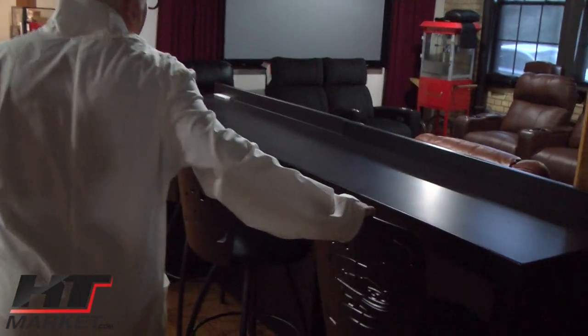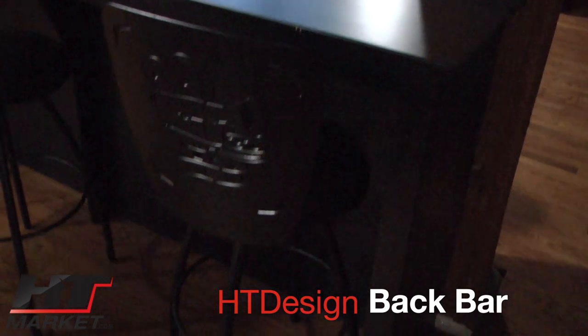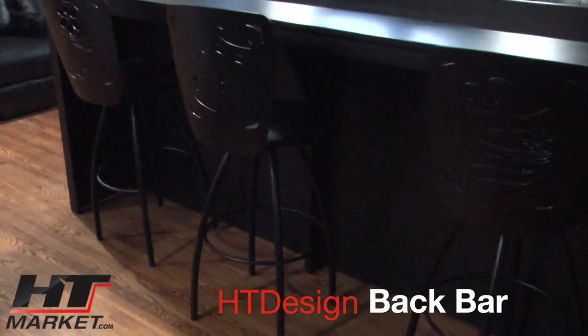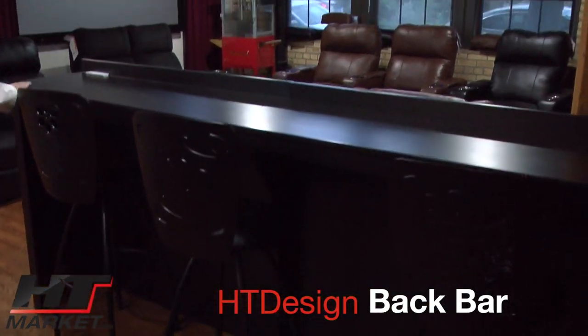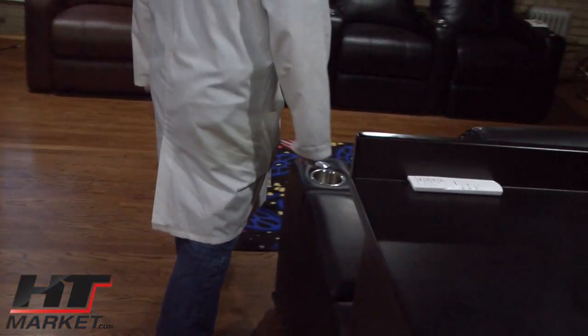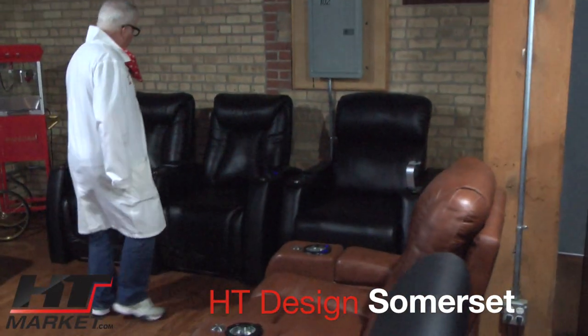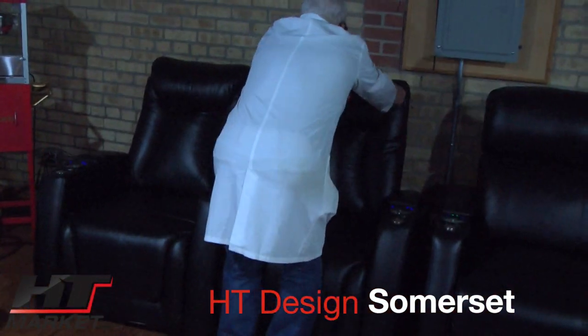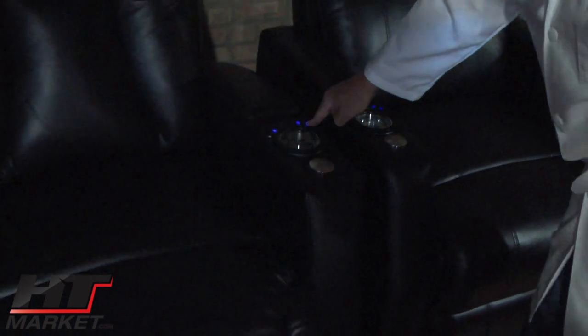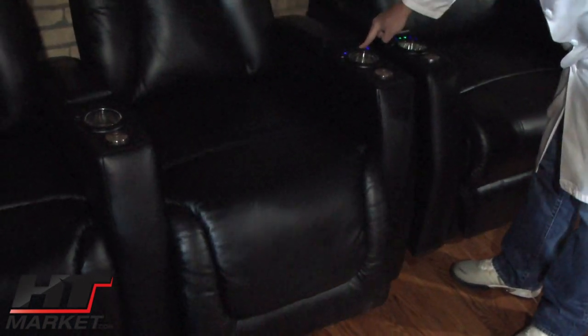Coming out, we have the HT Design bar — a back row bar that's good for a third row of seats. We have the projector and the comedy-tragedy film reel bar stools that go with it. It's a nice two-piece design that comes assembled. Over here we've got the HT Design Summerset, which has a manual adjustable headrest and recline buttons, and USB comes on these as well. This is a mid-priced top grain leather chair.